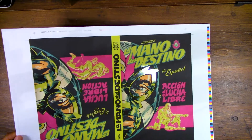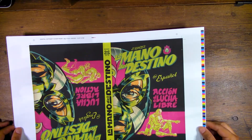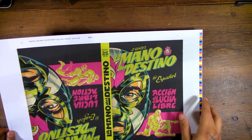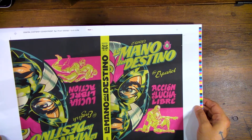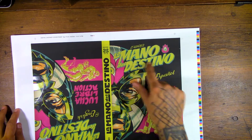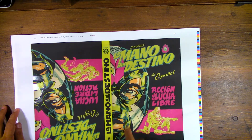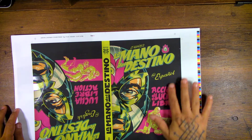The cool thing about these is this is the actual material the cover is going to be on. These are the actual covers, and the actual spot varnish is on these. I don't know how well I can show this with the lighting I have here, but you can see the shininess where it says 'La Mana del Destino' and the mask itself — those all have a spot varnish on them. The rest of this is a soft touch cover.